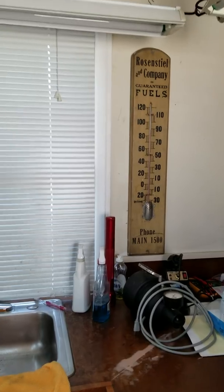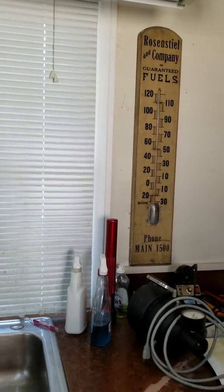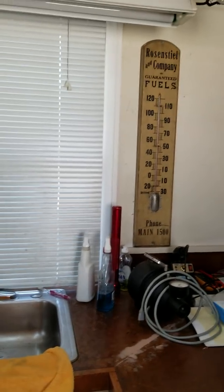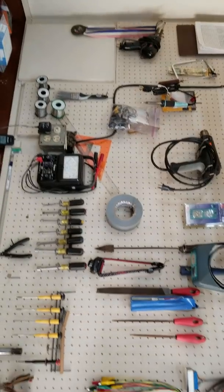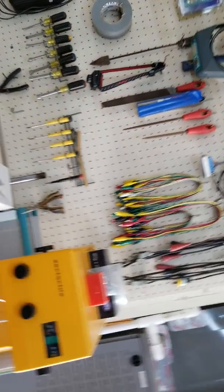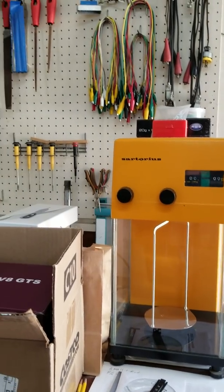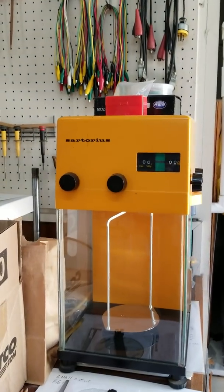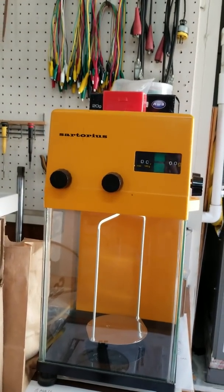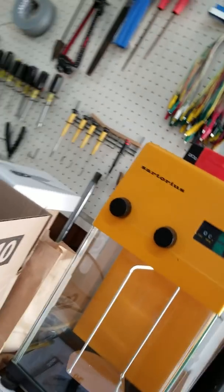Here's a thermometer that Rosensteels might recognize — still working, looks like about 90 degrees in here. We have some normal tool work going on over here, and then we have the sapphire precision balance — a precision balance with a sapphire bearing for weighing valuable materials.